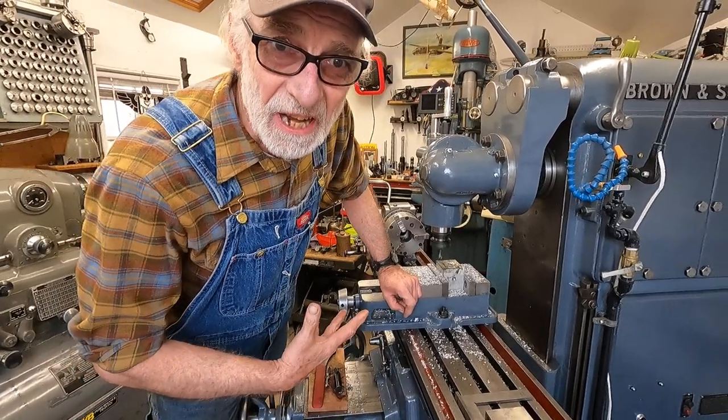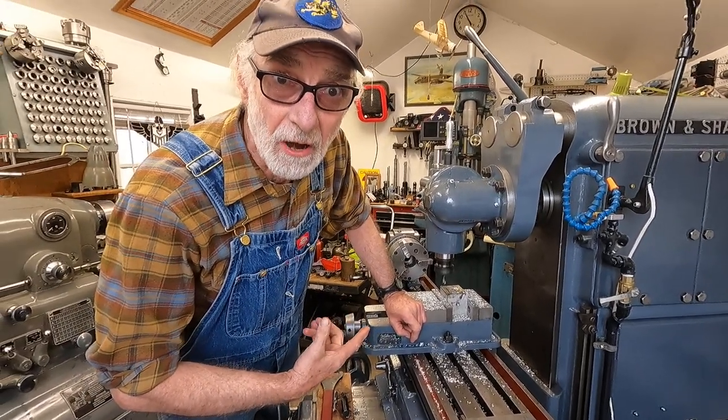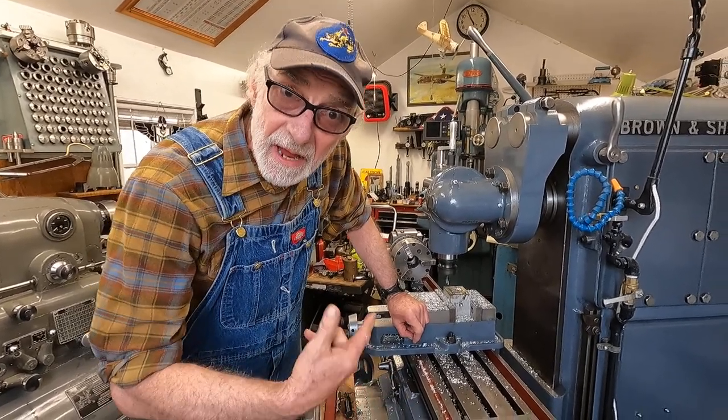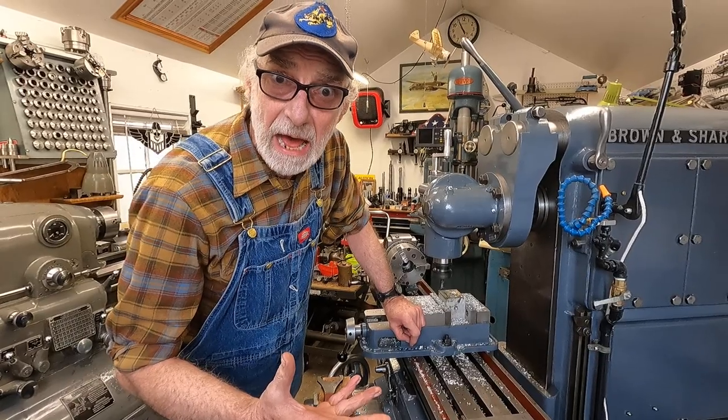I've got this mirror machine running at 1,600 RPMs with a half inch end mill. I'll do some test cuts — come have a look. I'll do a quarter inch depth.